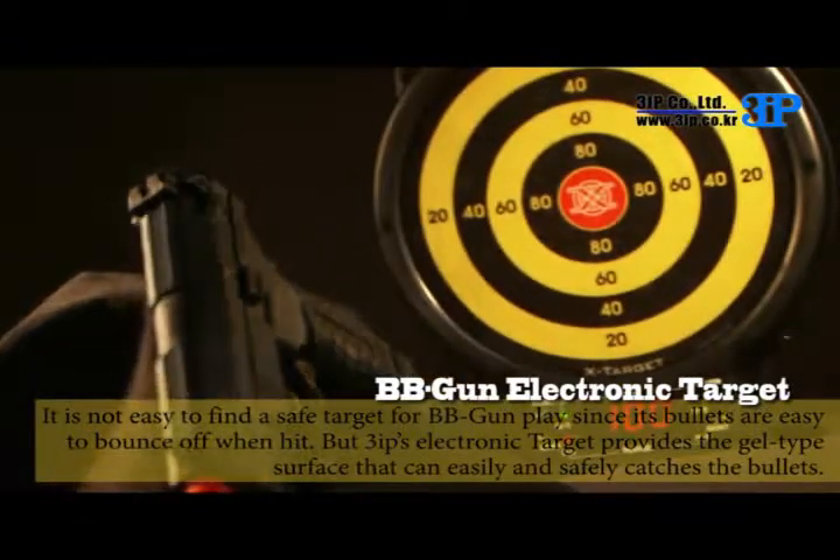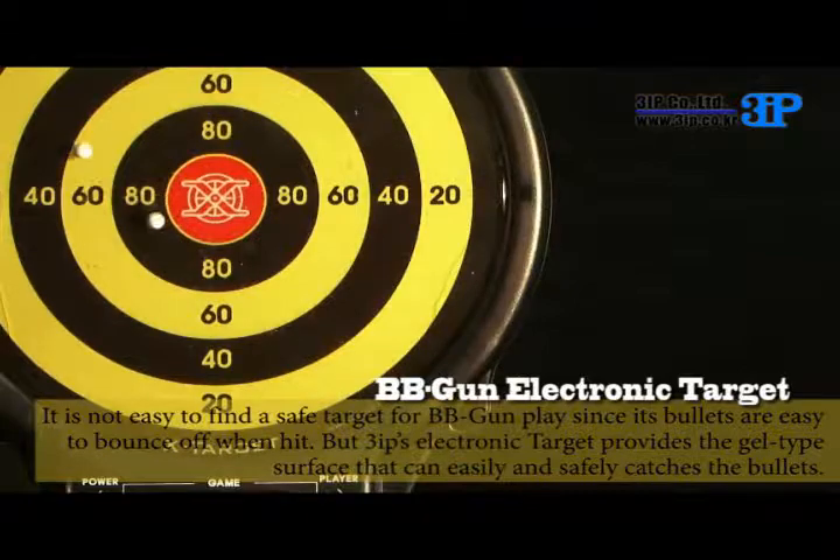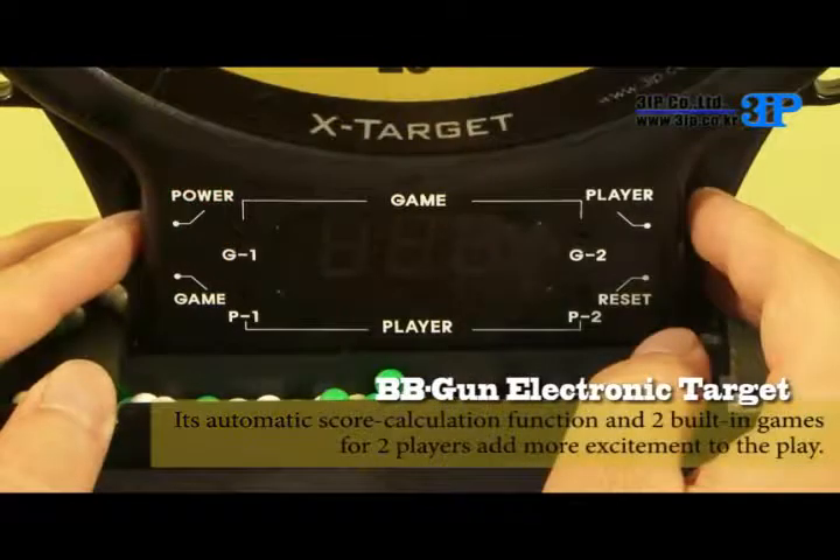It is not easy to find a safe target for BB gun play since its bullets are easy to bounce off when hit. But 3IP's electronic target provides a gel-type surface that can easily and safely catch the bullets.